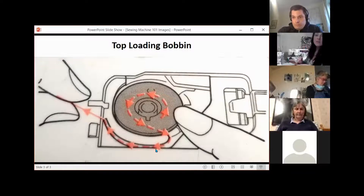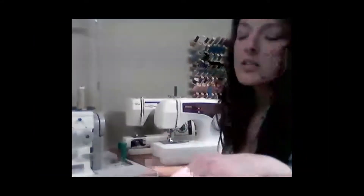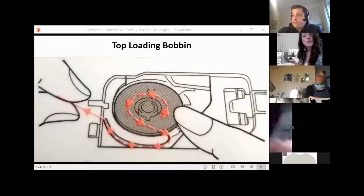So when you set your bobbin in, it's easy to see how you set it in as far as going counterclockwise. And in that graphic, you can see that there's a little finger that sticks out on the bottom, shaped like an index finger making a C shape.